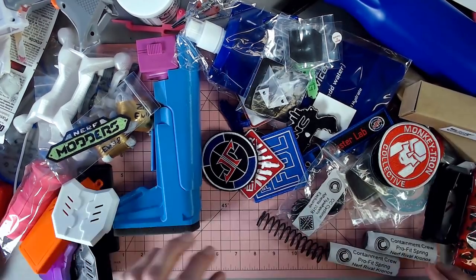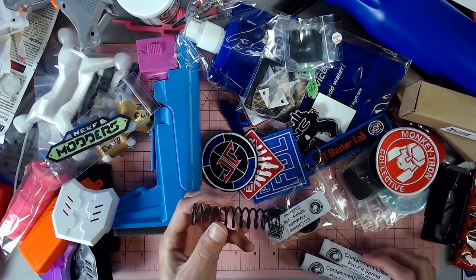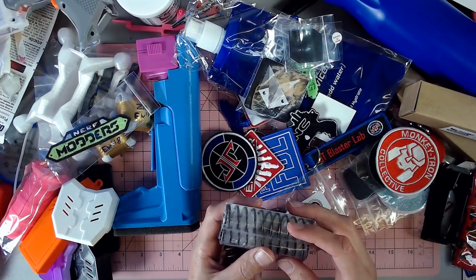Another Grigas Gear cover — a K26, I would assume for a Kronos — and then two more from Containment Crew: their Kronos spring.